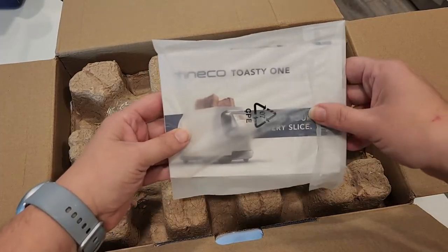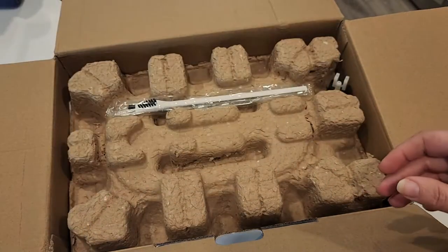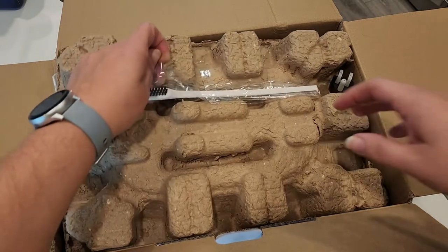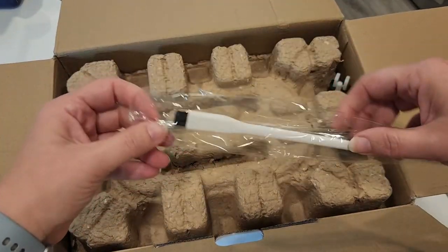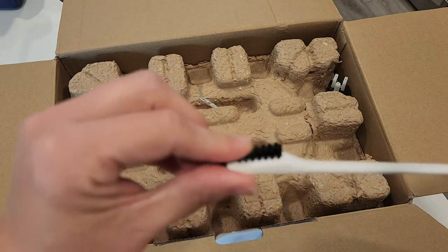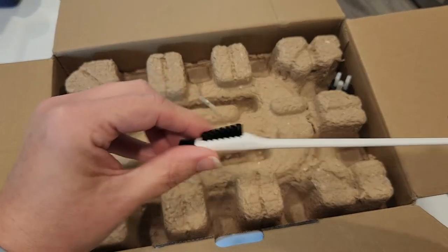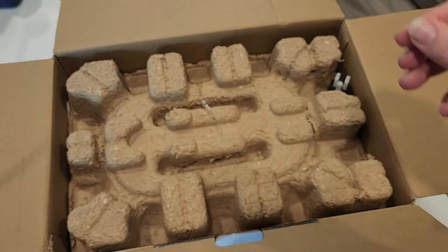There's an instruction manual which I will read so that you don't have to. Here is the cleaning tool — nice stiff bristles, and on one end it's kind of nice and thin, which I wonder will be useful.